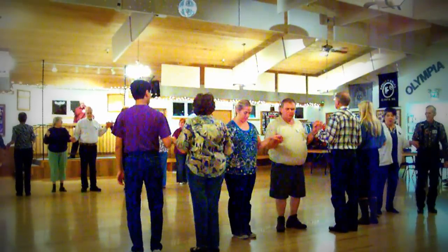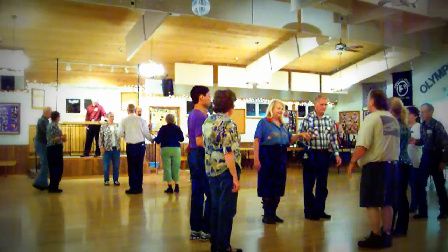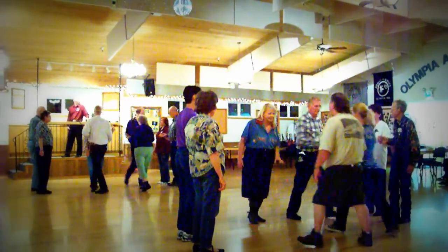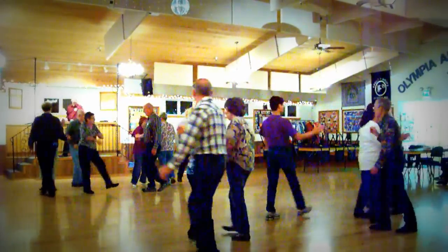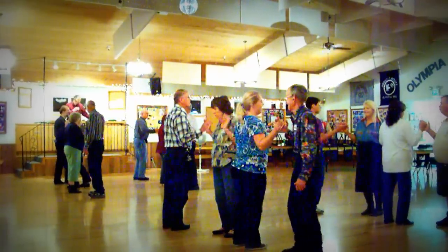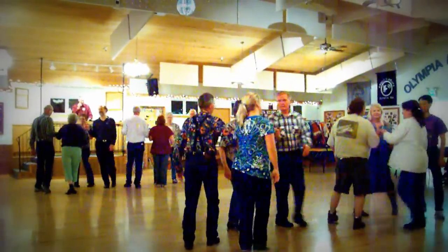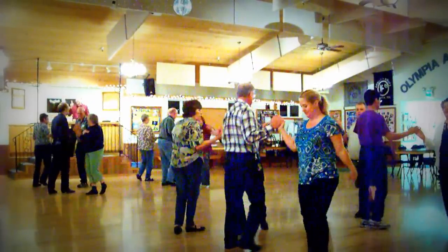Center four, you have a nice two-faced line. Center four, they'll wheel and deal to face each other. The other four bend in at the heads, past the ocean, extended, to an A-C-U-C. Centers trade and circulate. Recycle. Single circle, going to make your way.